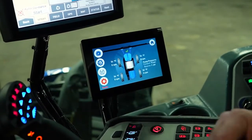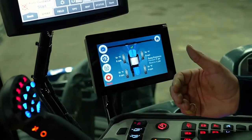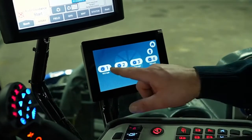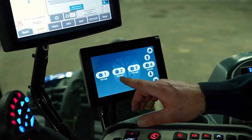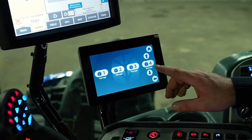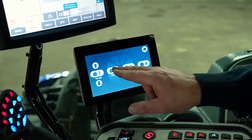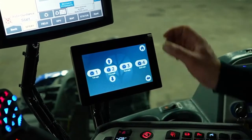Driveline is where we do our calibrations. It's also going to set your preset speeds. There are four ranges: range one is set at 10 miles an hour, range two at 10.8, range three at 15.8, and range four at 33.8 miles per hour. To change range one, just select it and decrease or increase it. You can also do driveline calibrations, joystick, brake pedal, or front angle steering sensor calibrations from this screen.